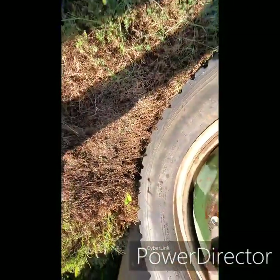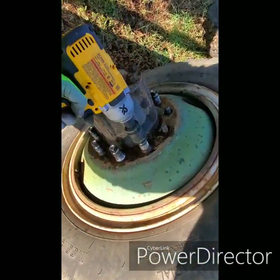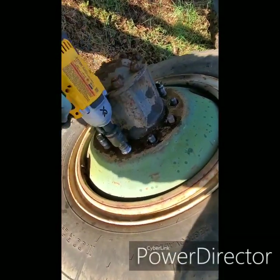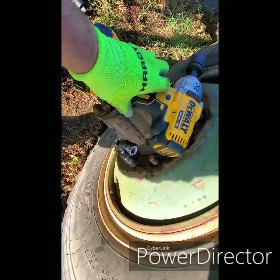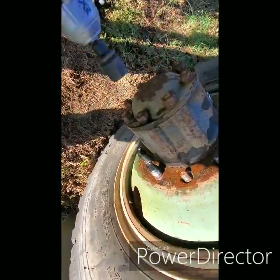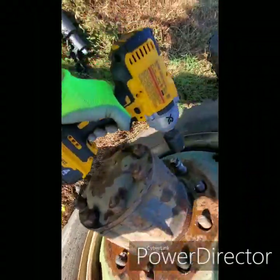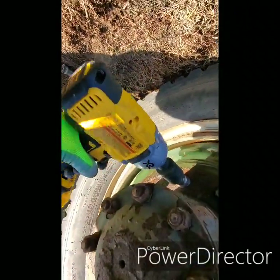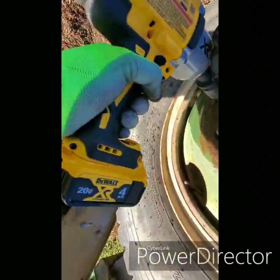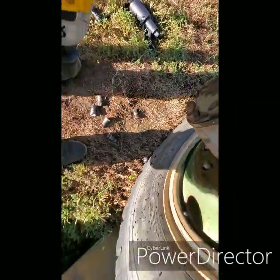Switch back to the impact gun — you can see how they come loose really easily. I mean, it's not something you gotta work at. I guess if you've got a one-inch impact gun and a lot of shop air you'd be pretty well fine, but if you're on the road or don't have a good impact, or some are just being stubborn, this is the tool to use.